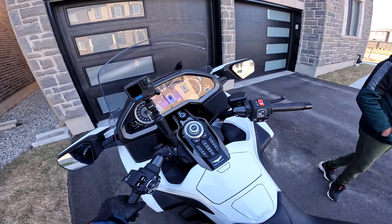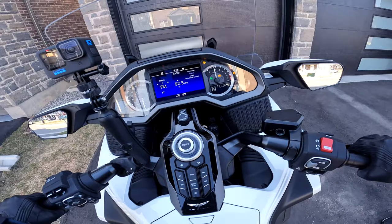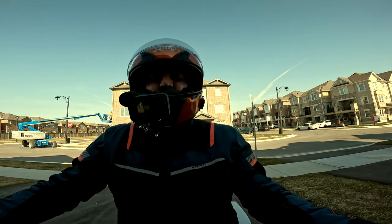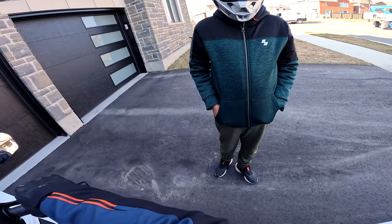Here's junior — he's coming with me today. It's Easter Monday and everything is closed, so he's tagging along with me for a quick service.